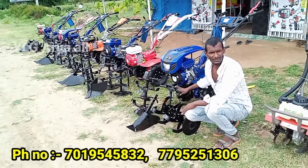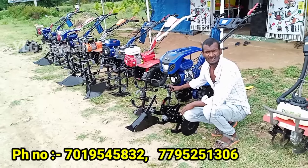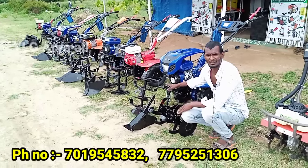We can buy with a one-year warranty. Free delivery is available all across Karnataka. If you buy a car, you can get free delivery.